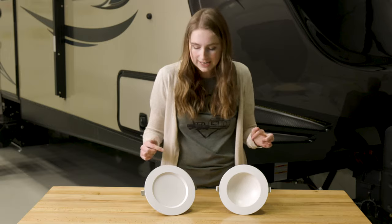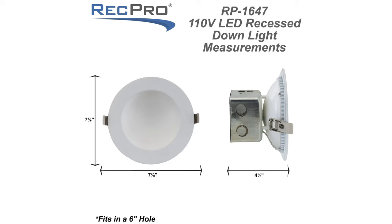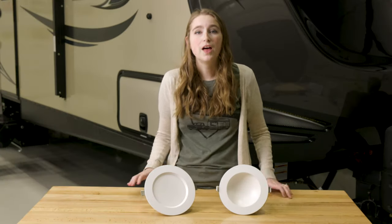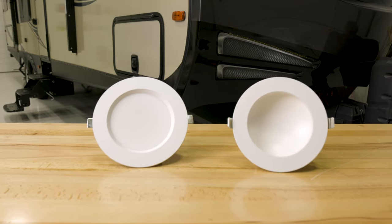They have a 6-inch diameter — I'm going to have them put the other dimensions up here on the screen. These both put off a 3,000 K color temperature, so it's equivalent to a warm white light. The lumens that these put off are both 1,100 lumens.